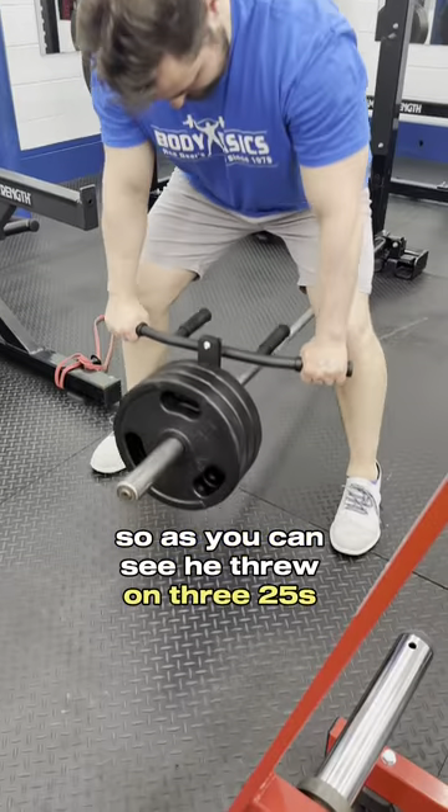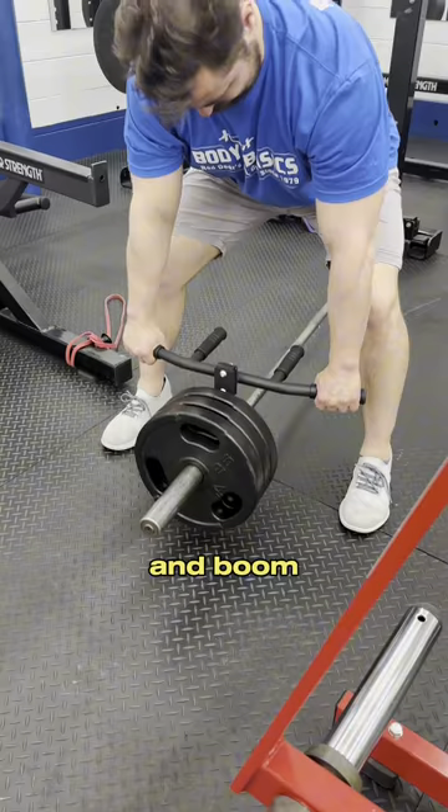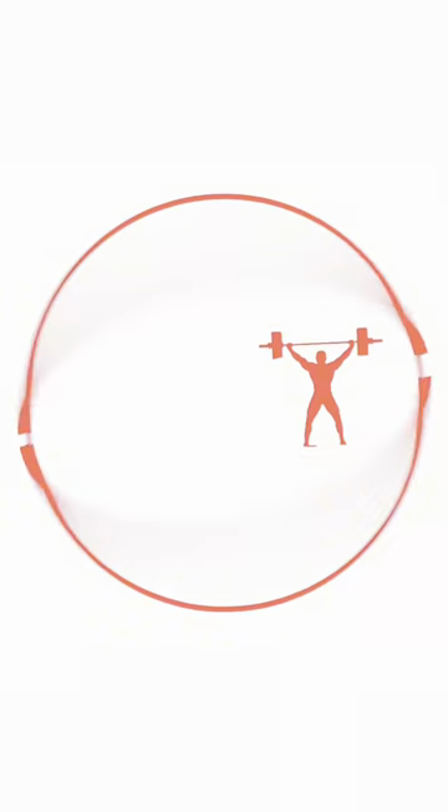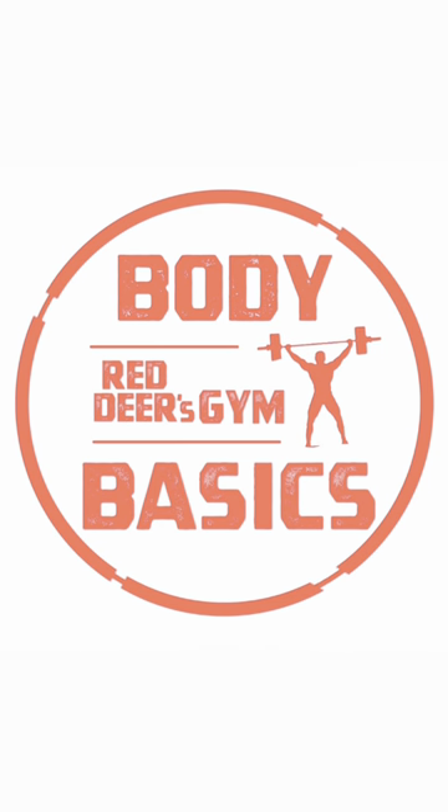As you can see, you can throw on three 25s, and boom — it's perfect. You can get that full range of motion and a good squeeze on that upper back. Now you know the solution to your problems.